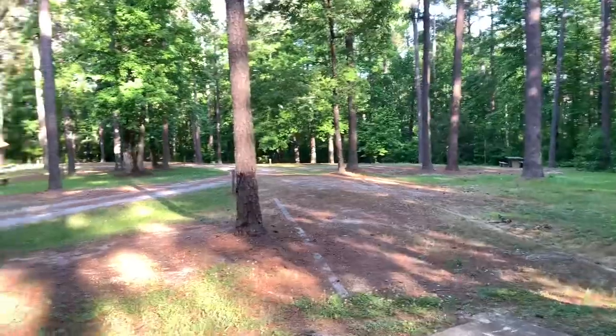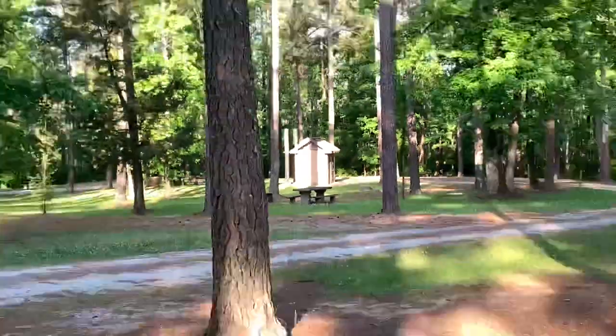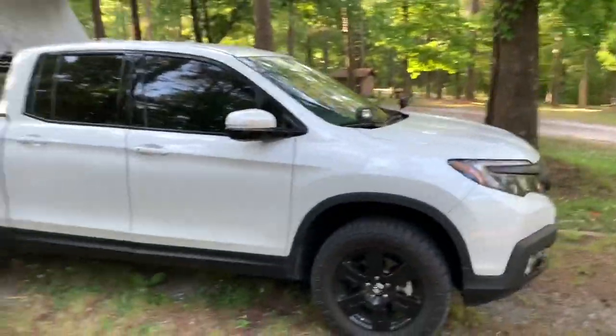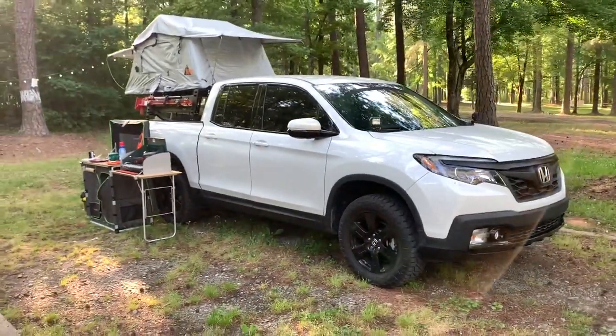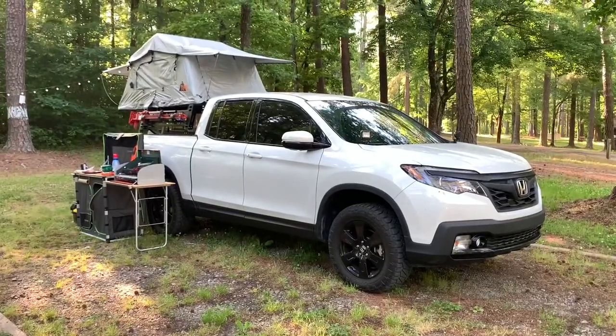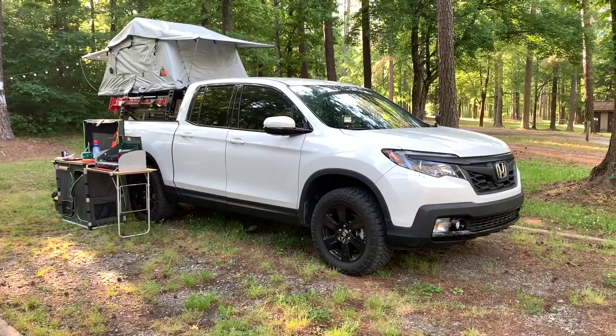There is no water, so bring your own water, but they do have multiple vault toilets — if you don't know what that is, it's an outhouse. That's a quick walk around of the 2019 Campin' Randy edition. Check us out on the Ridgeline store — we've got a lot of cool Honda Ridgeline stuff for you. If you have any questions, put them in the comments. Like and subscribe, and have a great day.